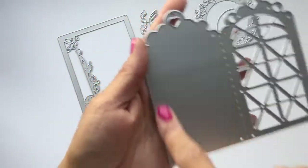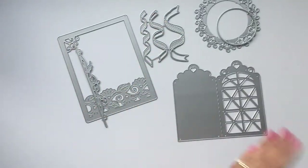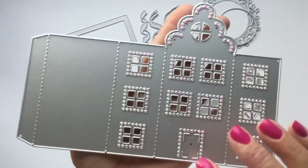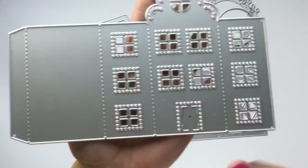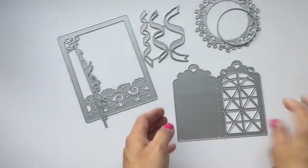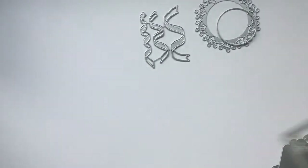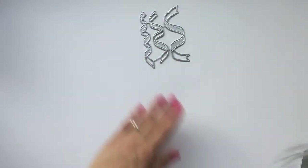This one here is a pocket die and it cuts out a geometric shape, then you just fold it over and it creates a little pocket tag. And this one here is a gothic house die — it measures about 4.75 inches tall and about 2 inches wide across the top layer. Those are the dies that I picked out.